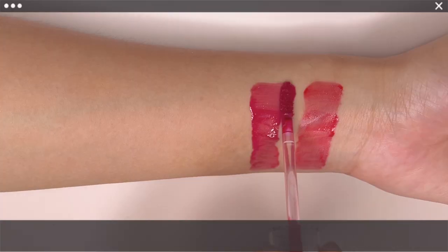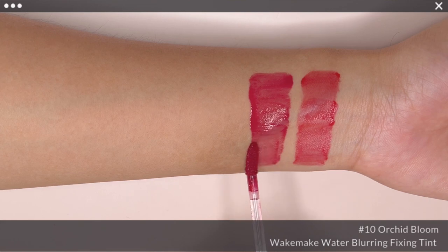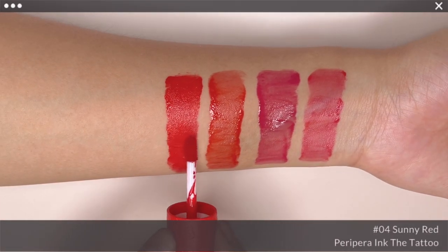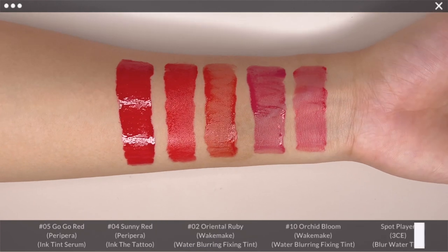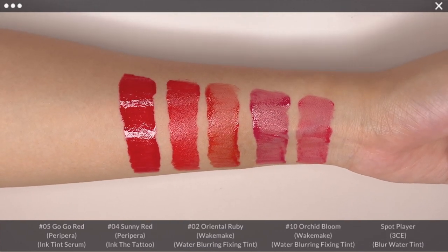For Spot Player, I have Wick Make Water Blurring Fixing Tint in No. 10 Orchid Bloom, No. 2 Oriental Ruby, Peripera Ink the Tattoo in No. 4 Sunny Red, and Ink Tint Serum in No. 5 Go Go Red. Spot Player is less pink compared to Orchid Bloom and not warm like the rest of the shades.